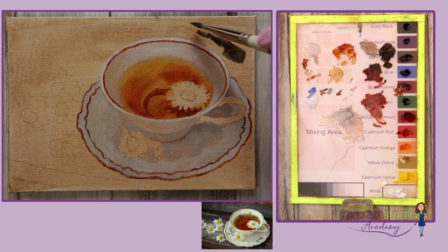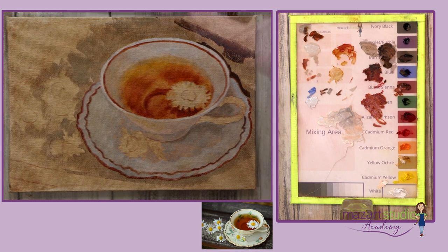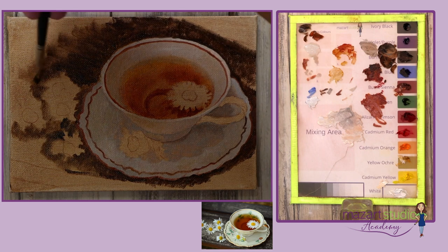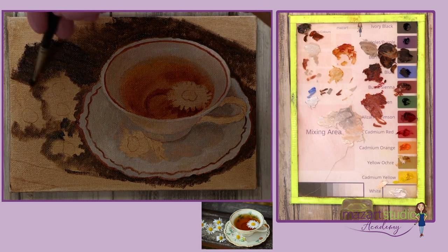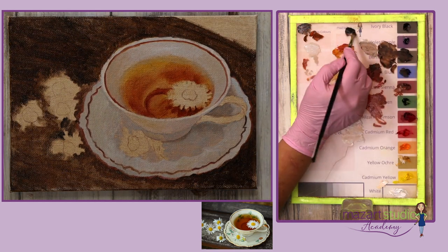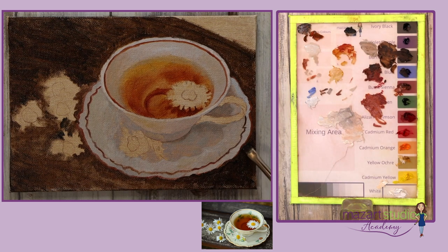Next I begin to work on the background, using some burnt umber just to get a blocked-in color, and I'm painting around the daisies. I'm darkening that mixture now with a little bit of ultramarine blue and a small amount of black, just making sure that I get some of those lovely dark shadows.